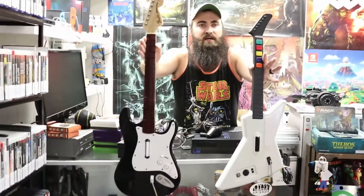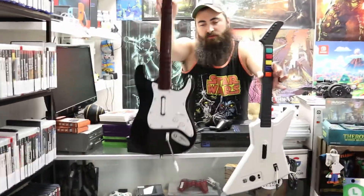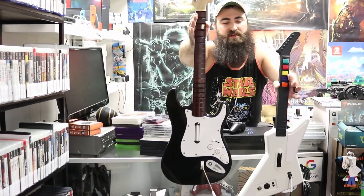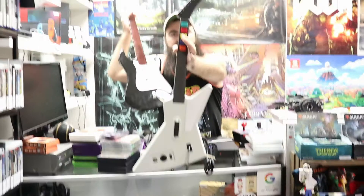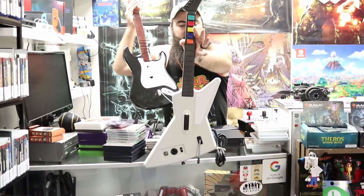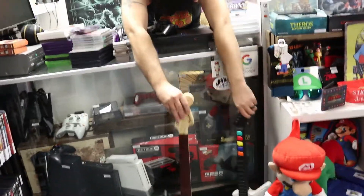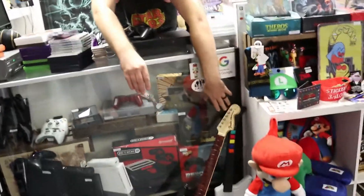Oh, I almost forgot — two more things. In that box of games we got a Rock Band 3 wireless Fender guitar — it does work and powers on. We also have the Explorer guitar, and both of these are for the Xbox 360. I nearly forgot them; they were sitting up front the whole time. That's going to be it for the video today — don't forget to like and subscribe!